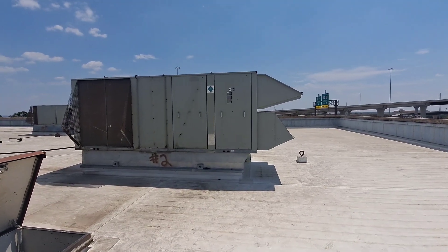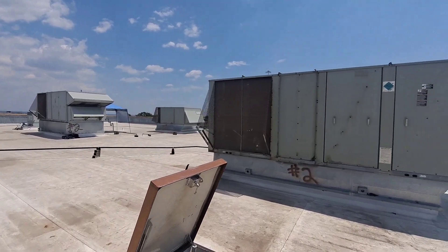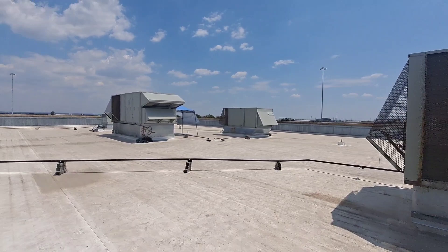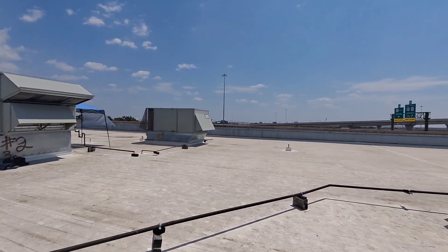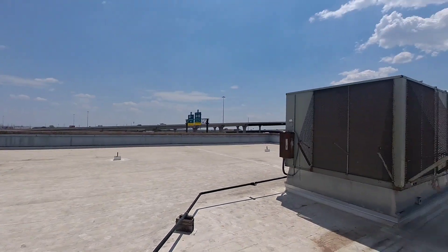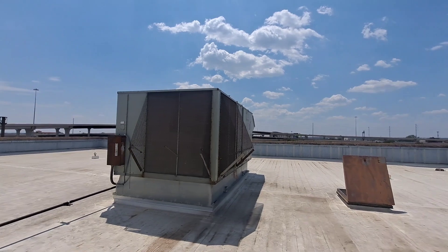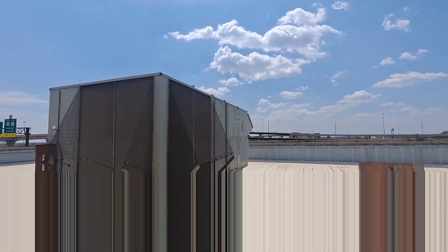Another day, another adventure in HVAC land on this building. Every single rooftop unit is having some sort of issues. This one right here seems to be having static pressure issues, and when I've got something figured out, I'll bring you back.